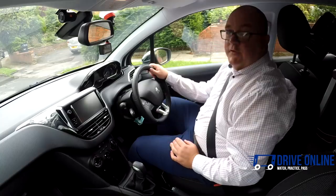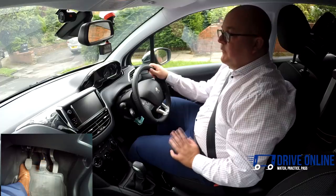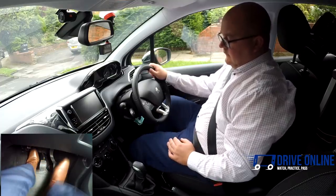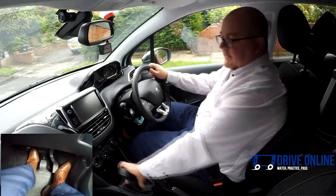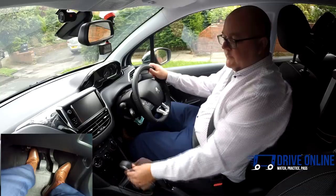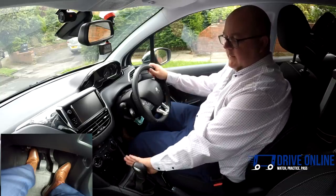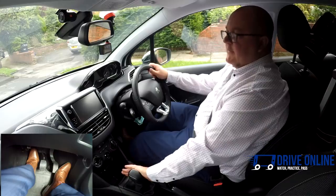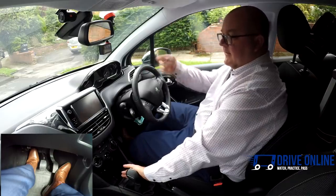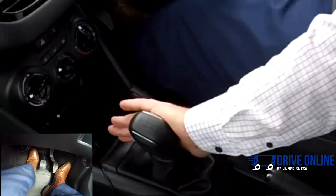Now we're going to talk about how to change gear and when to change gear. To change gear we must always put the clutch down and then select the gear using the gear selector. If you wanted to select first gear, put the clutch down, move the gear stick over to the left — palm to this side, palm it over so it stays over to the left — and then up into first gear.